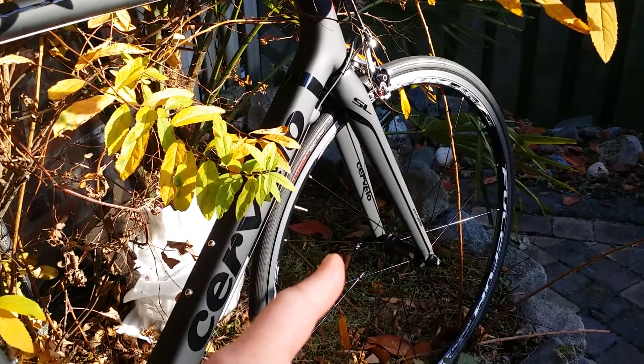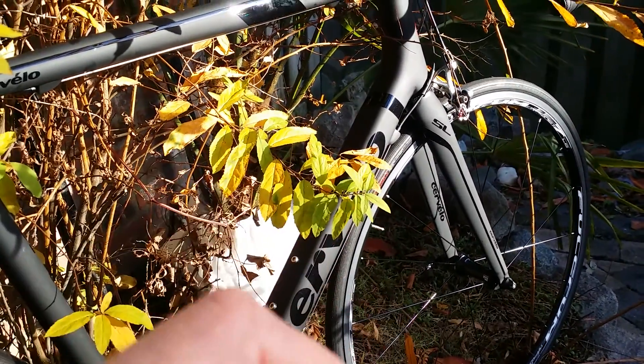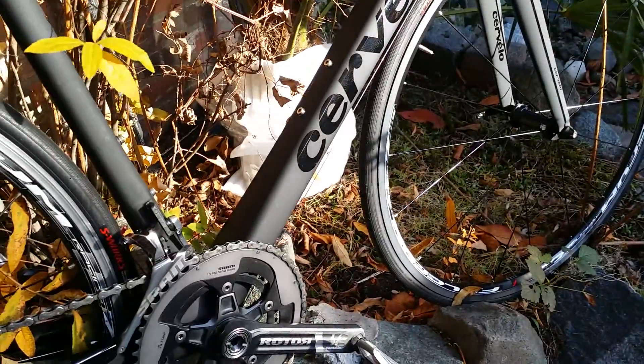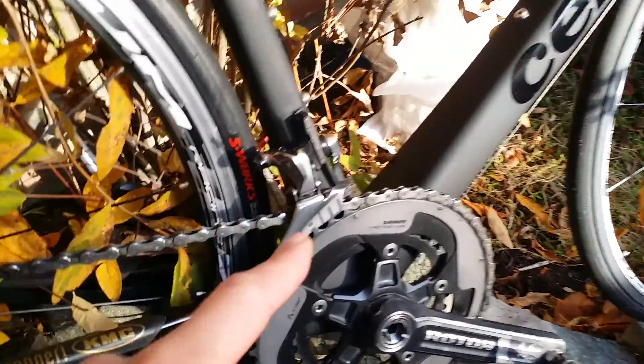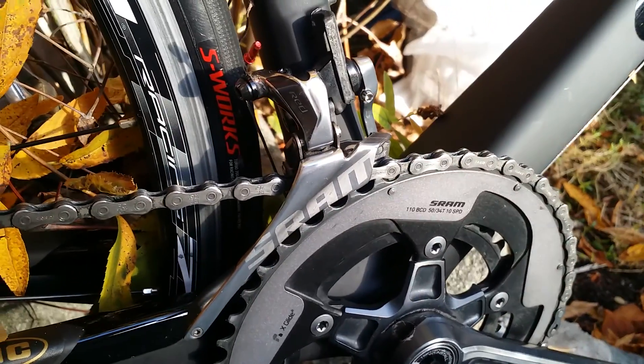These are just my training wheels — I also have carbon wheels which are very light, which is better of course if you want to go climbing. I love the looks of the SRAM RED; I think it's way cooler than the Dura-Ace.